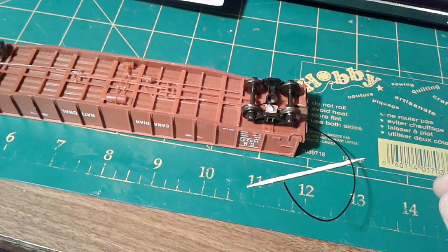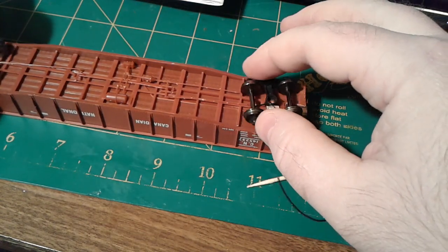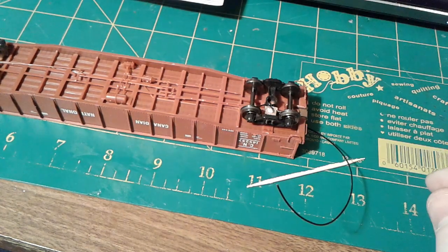We now have powered trucks and I think they'll turn without any real issue on the track. Now I just got to finish assembling it and we'll test it out.